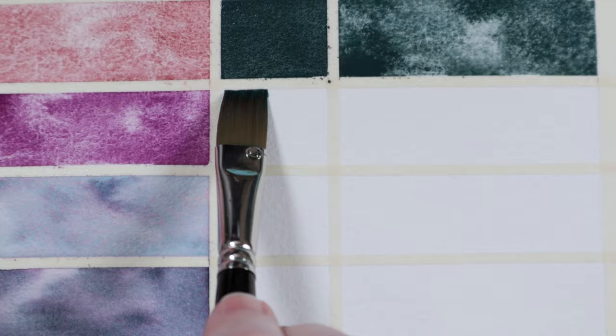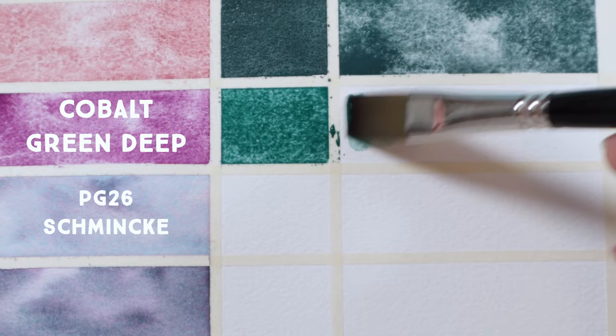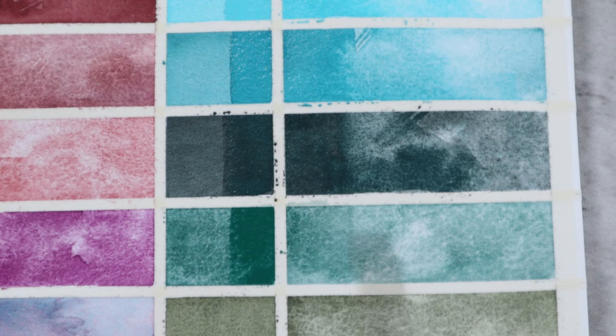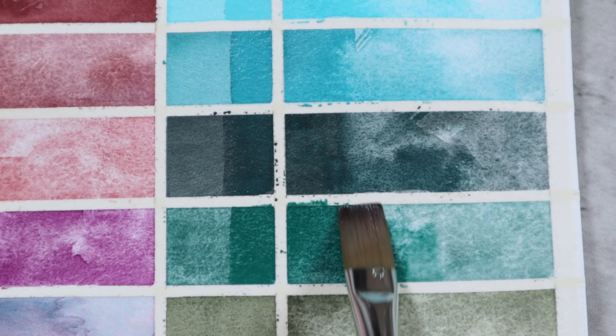Next is Cobalt Green Deep PG26 by Winsor & Newton, though I also like Roman Schmal's and Schmincke's versions as well. It's no surprise that I love my desaturated, granulating, swampy greens, and this is the most blue-leaning among them. I love the granulation both on its own and when it lends itself to other mixes.